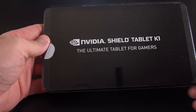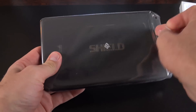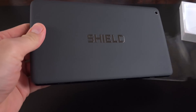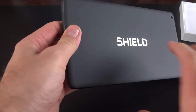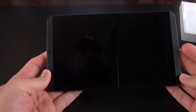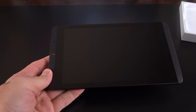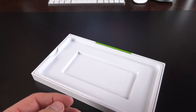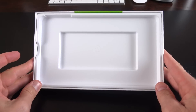Nvidia also removed the stylus holder on the K1. The stylus is gone, and so are the charging cable and wall adapter. The big news here is that Nvidia is trying to cut costs, and they did just that by not including a stylus or charger. With that said, this tablet is now only $200, which makes it not only the best of Android tablets out there, but also one of the most affordable.